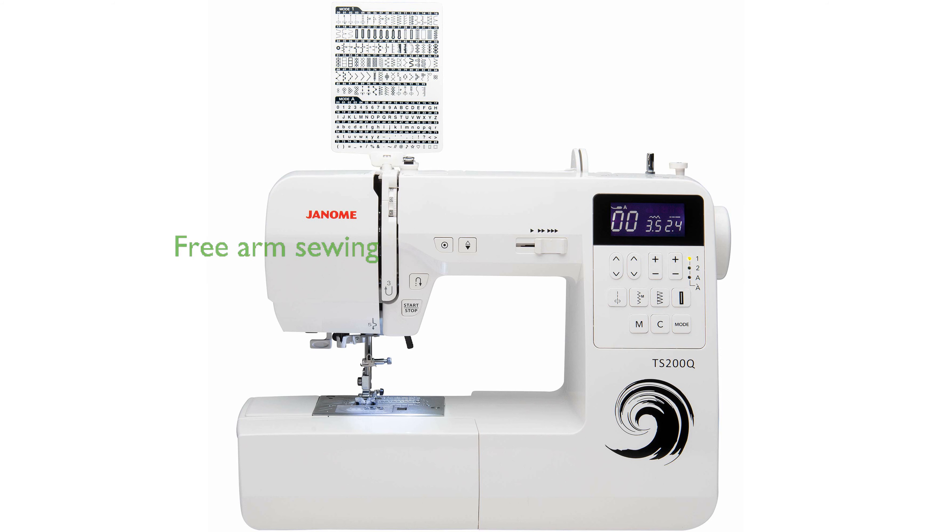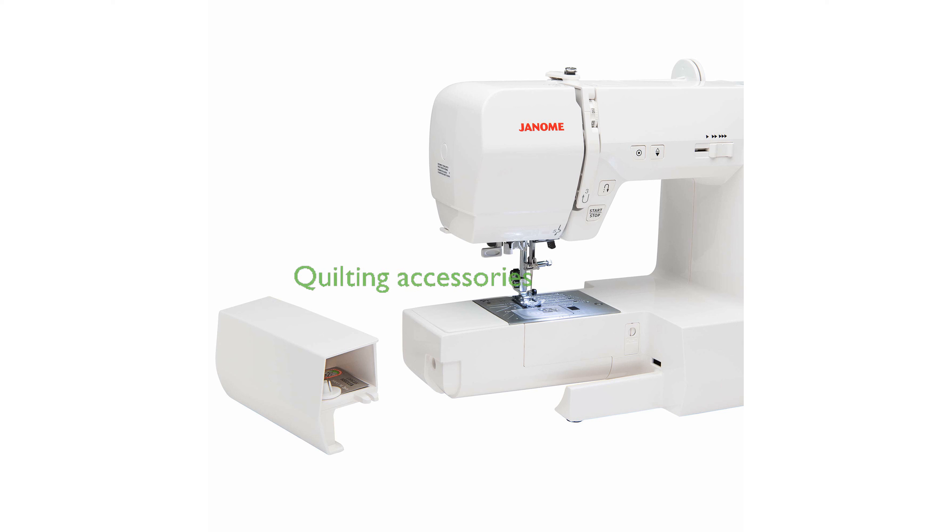The inclusion of a removable storage compartment allows for free arm sewing, enhancing its functionality for various sewing tasks. For quilting enthusiasts, the machine comes with a quilting accessories package, which includes an extension table, even feed foot, and multiple other useful tools. Its drop feed function is particularly advantageous for quilters, allowing for more intricate quilting designs.